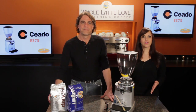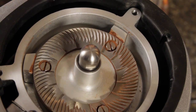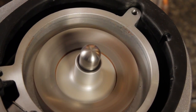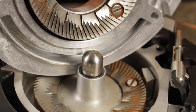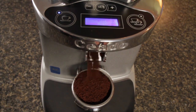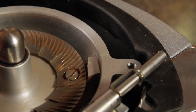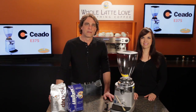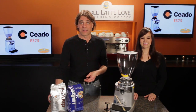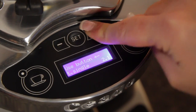So the basics: the E37S is an NSF certified commercial grinder. A powerful 400 watt direct drive motor spins a huge 83mm burr. It's fast, grinding a single shot 8 gram dose in about 2 seconds. And it's the only grinder out there using rubber motor mounts, helping to make it the quietest grinder available. It has time dosing for single and double shots programmable to a tenth of a second, or it can run manually.